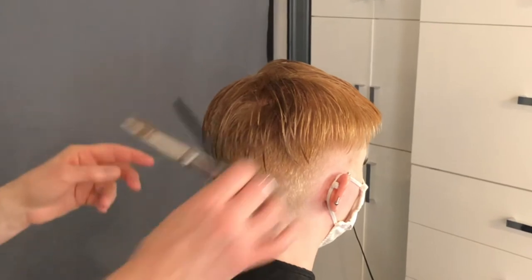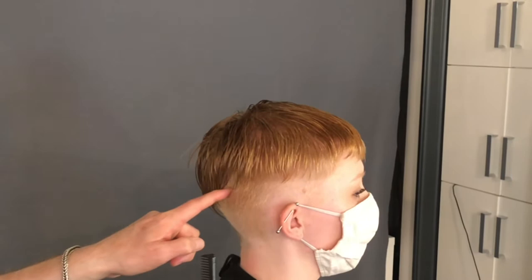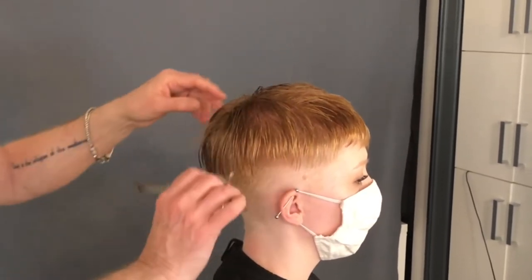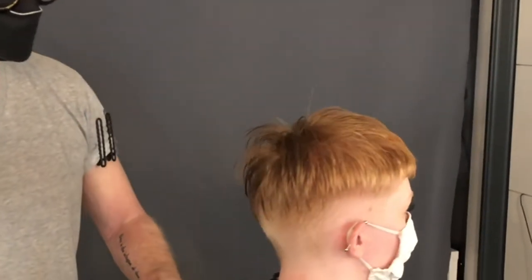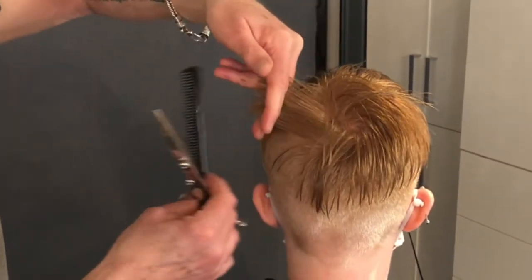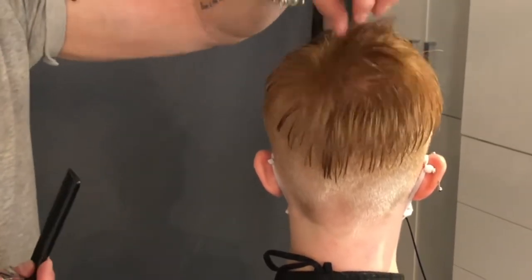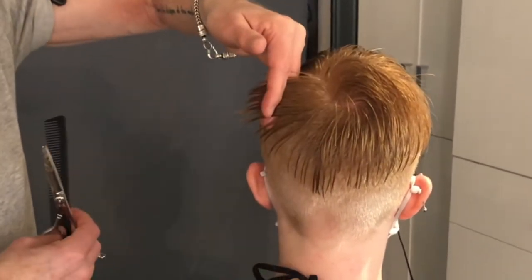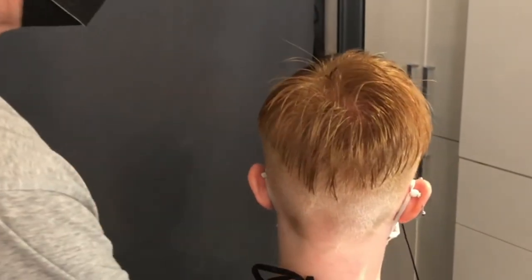Now I'm going to do the same on the opposite side, which will give us this nice shape falling back with this softness. Having finished both sides, you can see we have a lift in the crown. When you're pulling over, allow for it before you even start — I know Darby's hair and how much this lifts, and we also like the lift. But if you're wanting something that sits flat, you're going to have to leave more weight in here. For me I want this lift to happen.